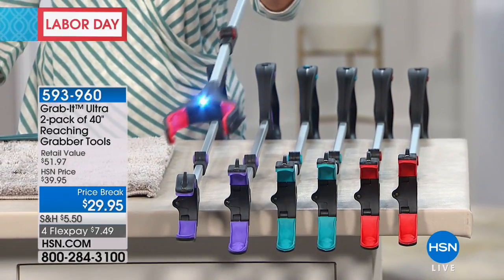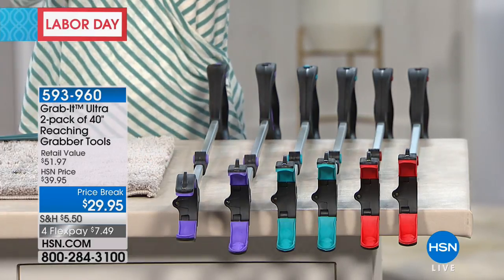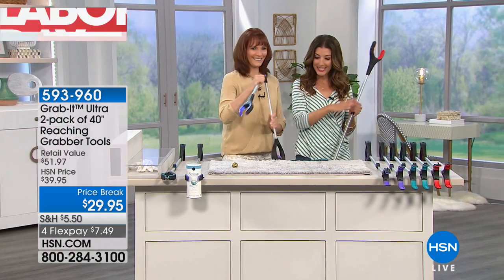They all work the same and each one is going to give you an extra set of arms. Very lightweight, so whether you're reaching under the bed or behind the kitchen counter, or maybe it's that spot right between the washer and the dryer — that's where all those extra missing socks go. Well, now you can grab them and get them back.